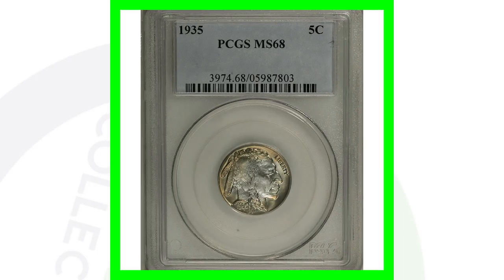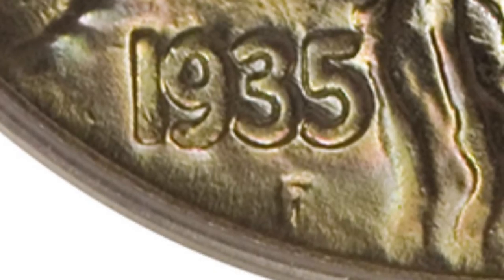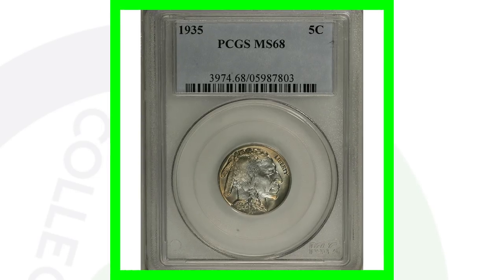The most expensive example here is the 1935 Buffalo nickel with a very high grade of Mint State 68 — this is the no mint mark variety. You can see there is no mint mark under the word 'five cents' on the back. Also, the 'F' on the front of the coin underneath the date is not a mint mark — that is just the designer's initial. This coin, because of the high grade, sold for over $57,000.